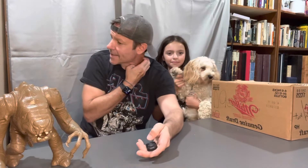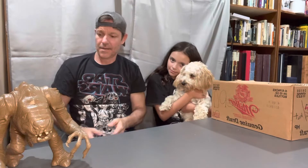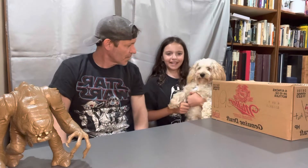Hi guys, welcome back. It's Star Wars Vintage Dude and my manager here and Dark Jake. He's going to do a reveal with us too.